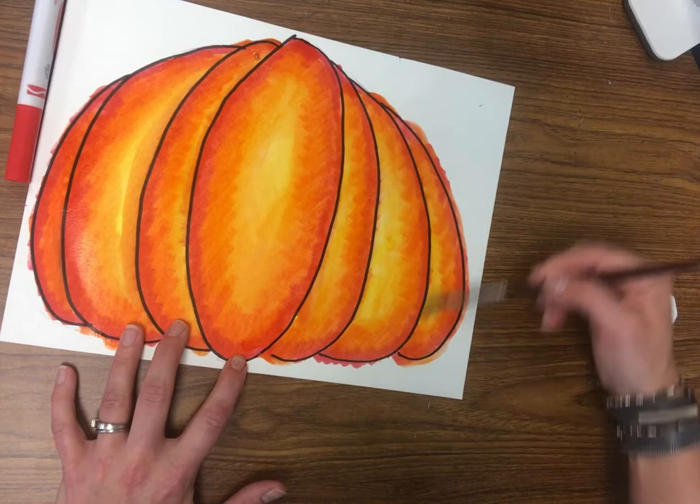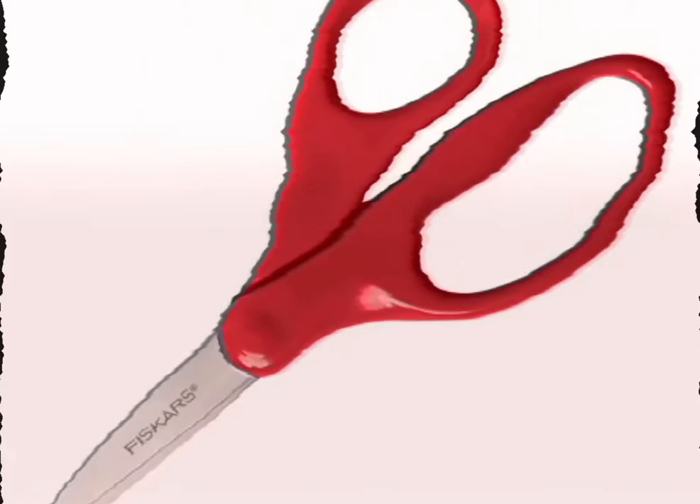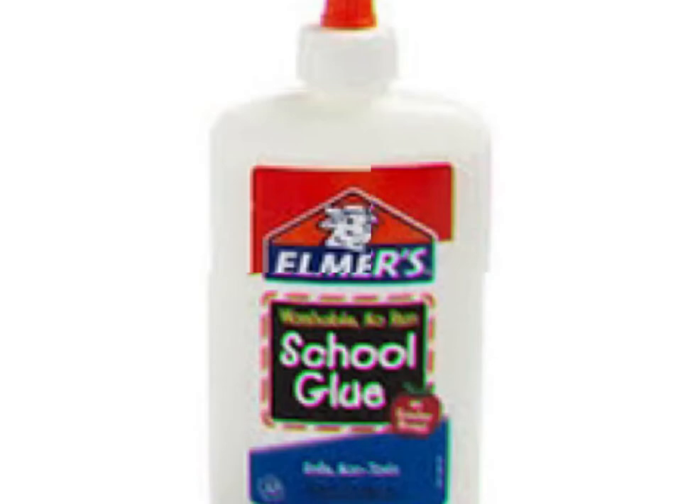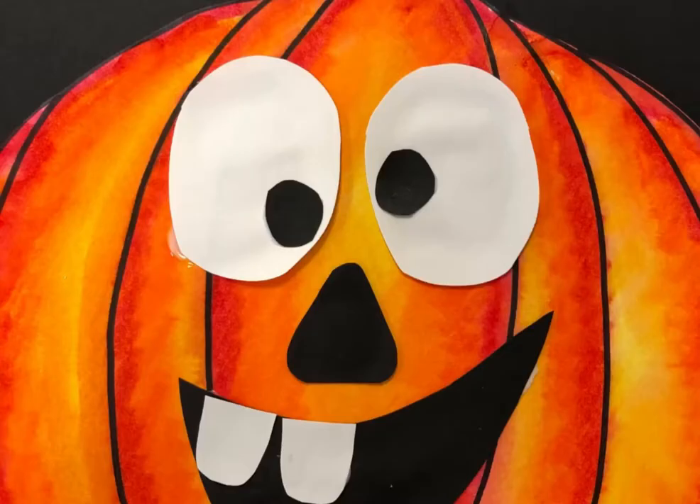Now let this dry when you're done, and then we will get to add all of our fun details to our jack-o'-lantern. Get your scissors and cut your pumpkin out once it's dry. Then get your glue and add it evenly all on the back of the cutout pumpkin — not too much, just enough so that it doesn't squish out the sides when you press it down. Then press it down firmly to your black paper.